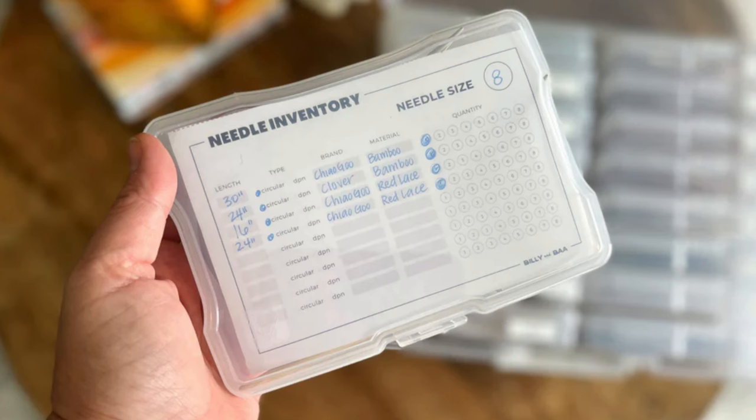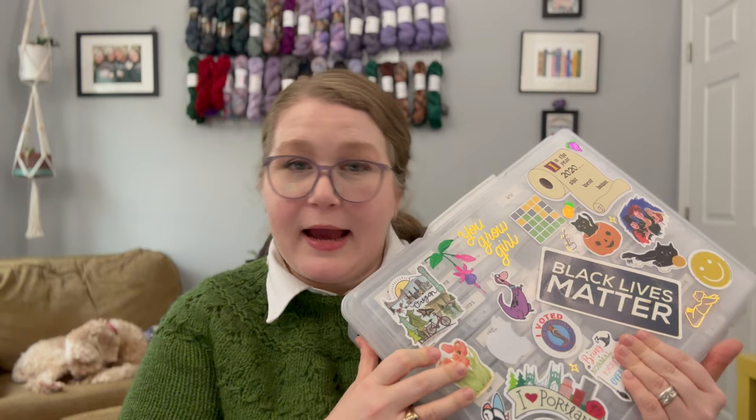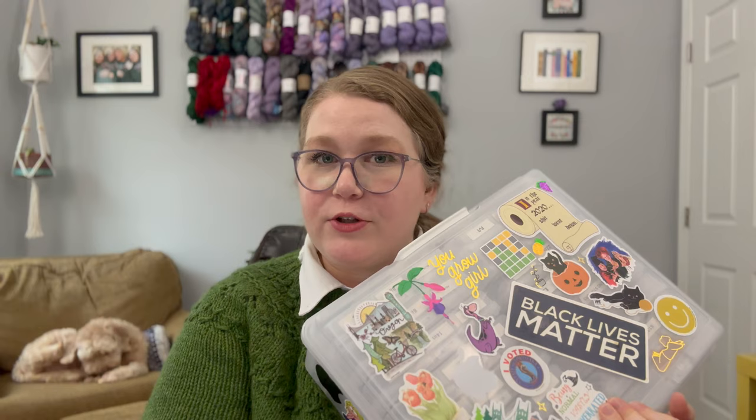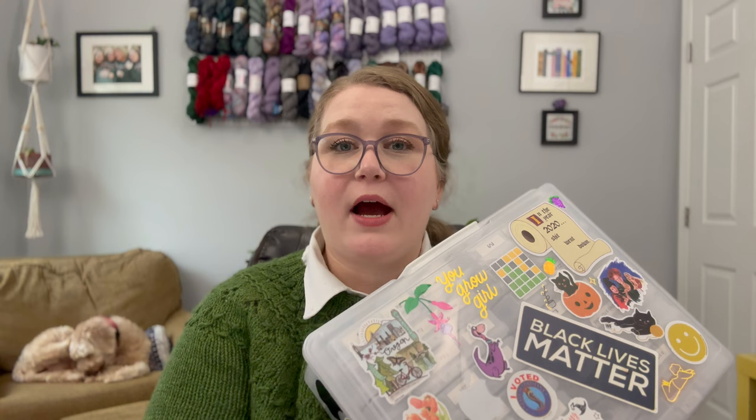The digital download is basically an inventory sheet where you can check a box to record how many of a certain item is in each compartment — which might not make a lot of sense before I've actually shown you the insides. But I just want to acknowledge this is not my original idea. It's been my practice ever since, and I really love using this system. It has saved me a lot of heartache and frustration. So without further ado, let me show you my needle library and how I keep it organized — or at least how I invite the opportunity for myself to keep it organized.